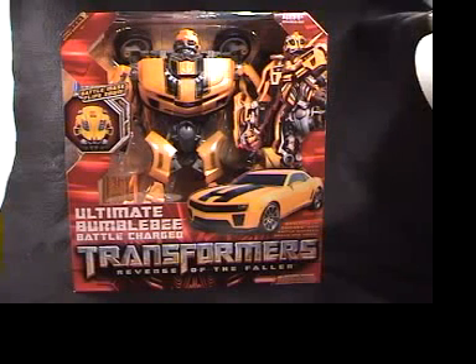This is the review of Transformers Revenge of the Fallen Ultimate Bumblebee Battle Charge Edition. It's very similar to the first one — it makes different noises and sounds, has different phrases from the movie, and it has a flip-down battle mask which is the coolest part of it.